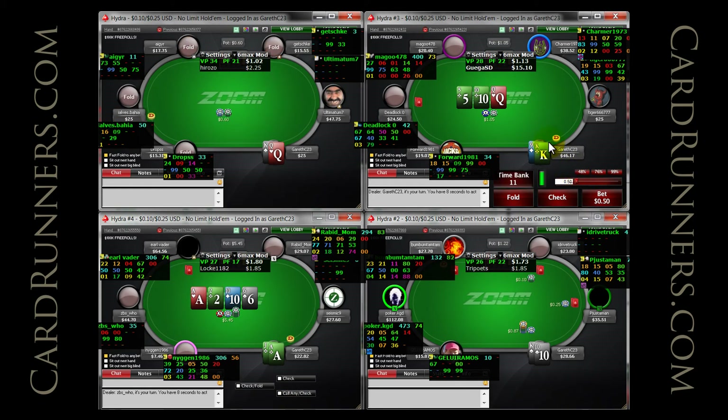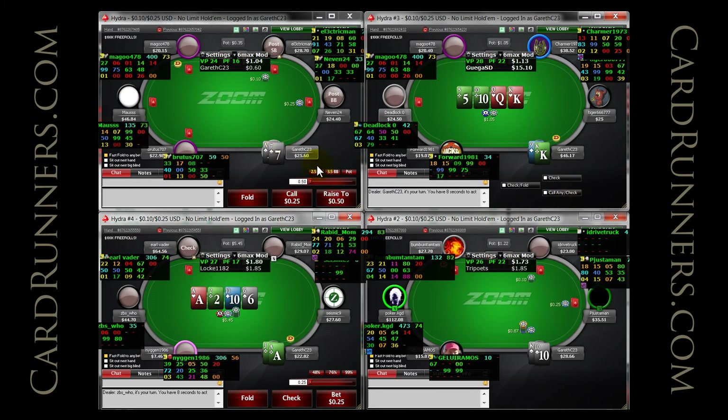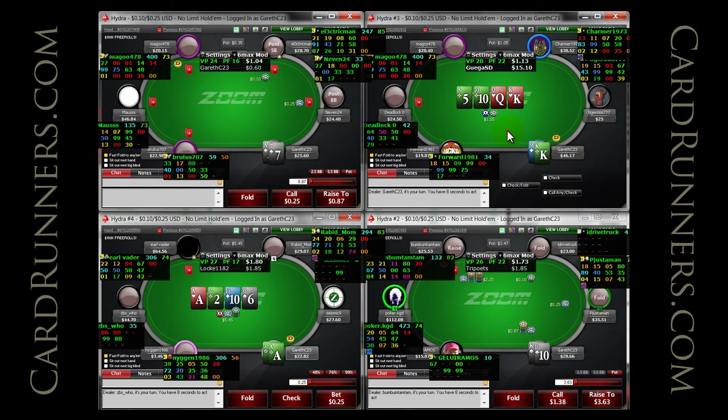The fact that our hand flops here, I'm going to check back versus a 67, 64. I just don't think he's going to fold very much and we have a lot of showdown value with king high.